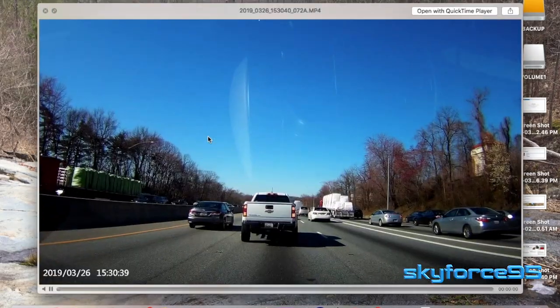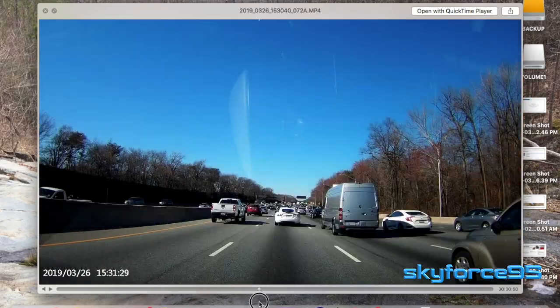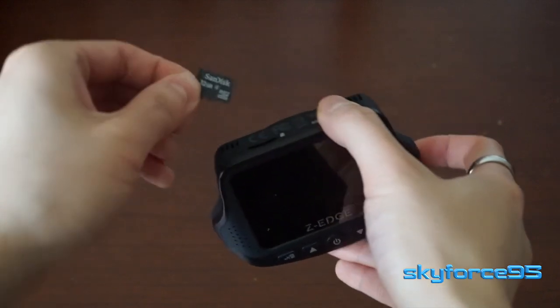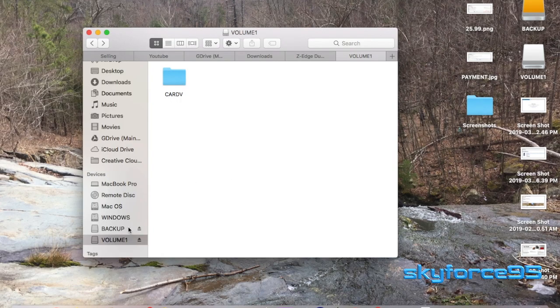Accessing footage is really simple — there are two ways to do it. First, you can directly remove the micro SD card and stick it into your computer. Or you can hook up the camera via micro USB directly to your computer, and you're greeted with a single folder called 'Card V.' When you open that, you have two folders clearly labeled 'Emergency' and 'Video.'